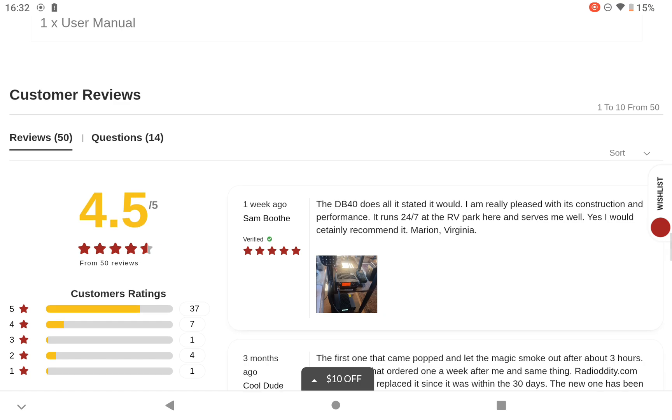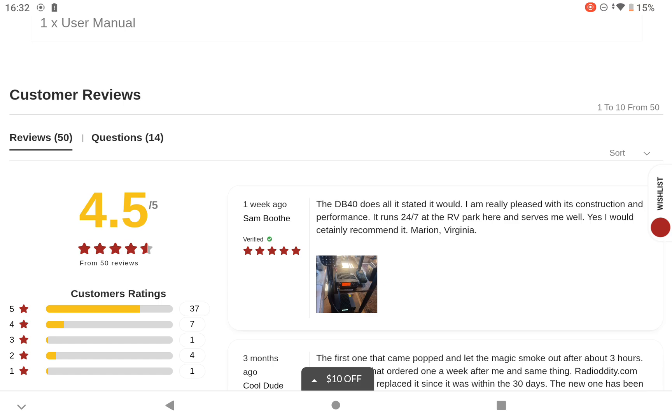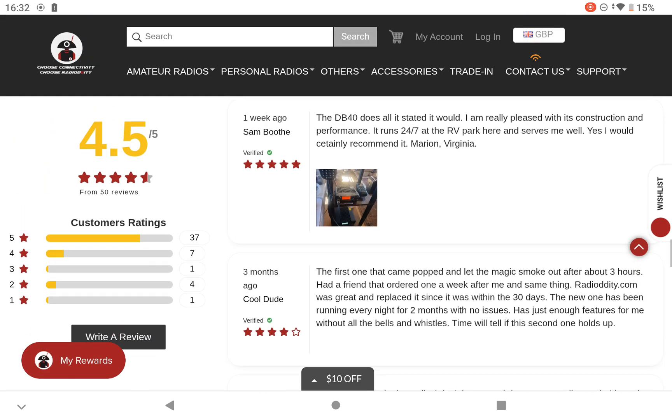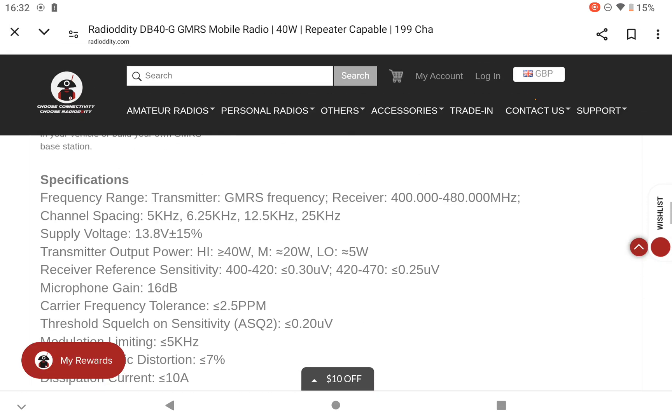There's a good review there by somebody — from Sam. It's a DB40. He says it stated it would and he's really pleased with its construction and performance. Runs it 24/7 in his RV and it serves him well. So that's not too bad. At the moment it's got a 4.5 rating — I'm not too sure if that's any good or not, but I'll leave it to you guys in the States to have a look.